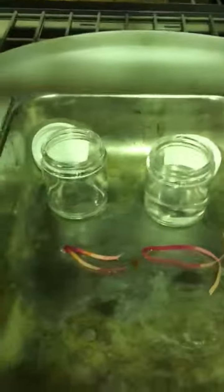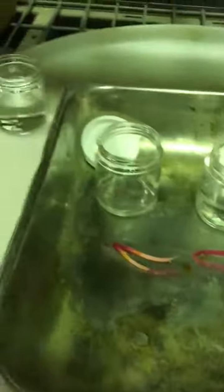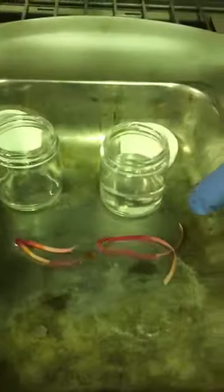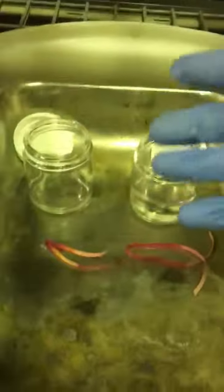Hey everybody, just wanted to do a quick demo on what I was talking about with how to tell hydrochloric acid apart from some of the other acids you run across. As you can tell, I've pH'd these two — both are pH zero — but how do we figure out which one is which, and what type of acid we're dealing with?